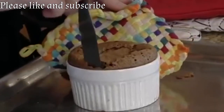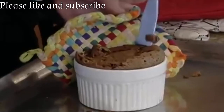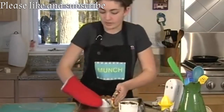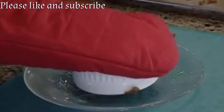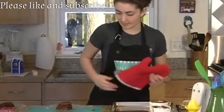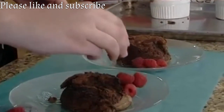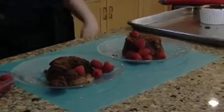Let's do the next one. Same thing — put it on my hand, plate on, and then flip it out. Now to finish this off, we'll put on some raspberries. You can also put whipped cream on, or dust it with cocoa — whatever you like. That's how you make lava cakes. Thanks for watching.